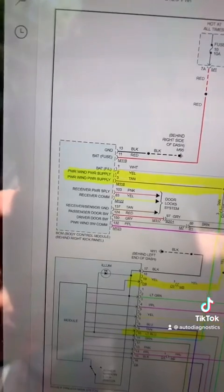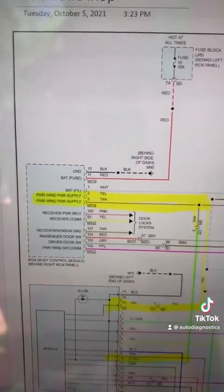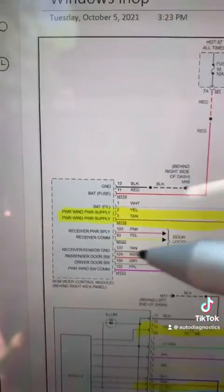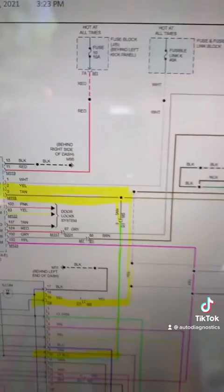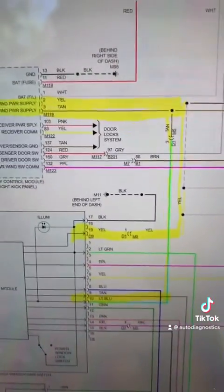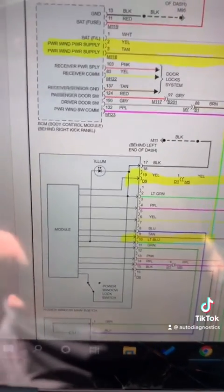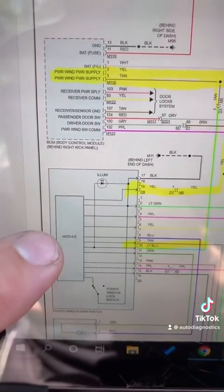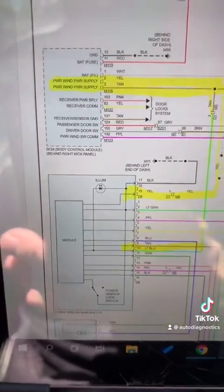Let's take a look at the wiring diagram. We have a shared power - power window power supply. We have two power supplies right there that share between all the windows. And if we look here, this is the driver side front. You can see right here, this is a module - the driver side switch is a module.